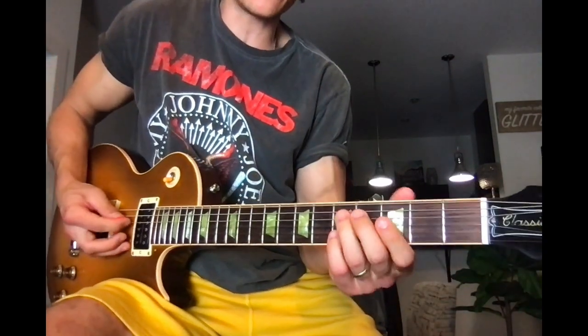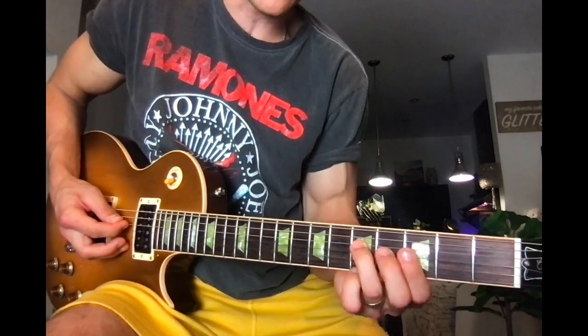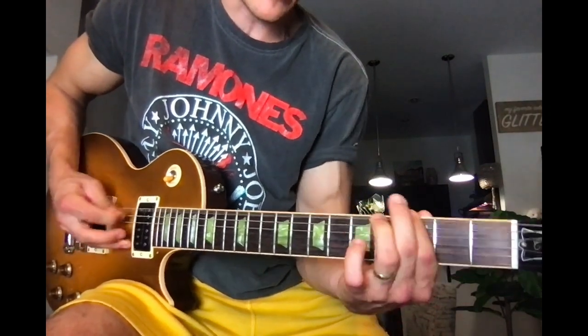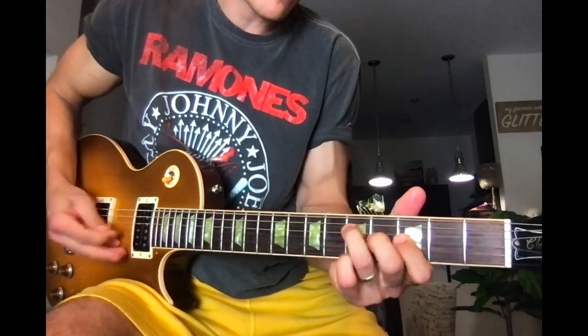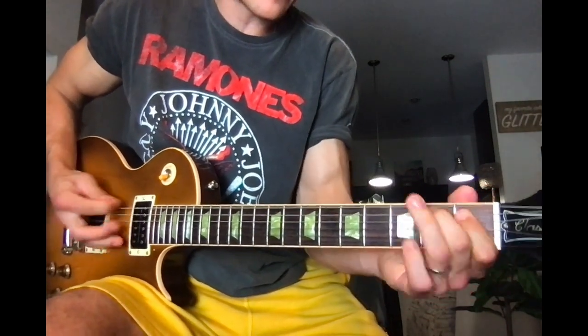Or you can utilize the chromatics of the pentatonic or the G blues scale, and then you find yourself right here on the root note octave — so G, right? And then adding this bluesy sound, just as we did it here. But now you have it in two different places.